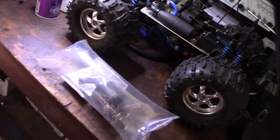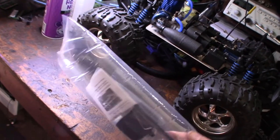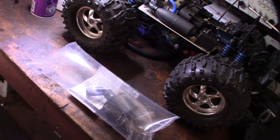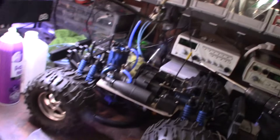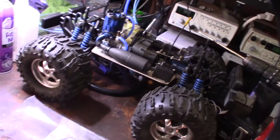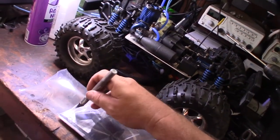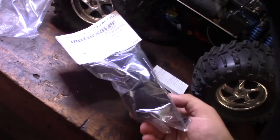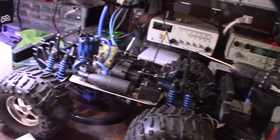Hey guys, what's happening? This just came in the mail — pretty awesome packaging. In my opinion, it's the best air filter for a Traxxas or any sort of RC nitro car. It's made by Moto Sabre and it has a unique feature. Here's the package — it's a complete air filter system for a Traxxas 3.3 and 2.5.